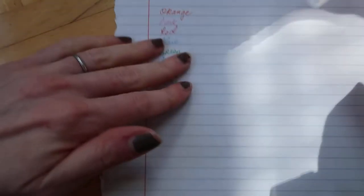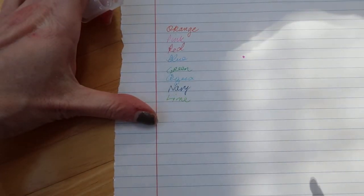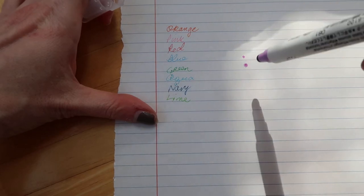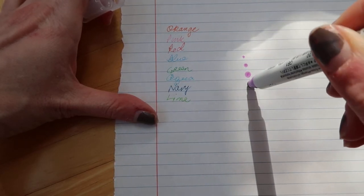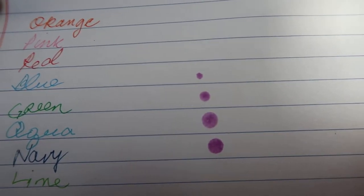Sorry, it's not that easy to open. So, the idea with the Zig Clean Color Dot markers is you can do a dot, or press harder and get a bigger dot — even a larger dot. So these are good for bullet points.